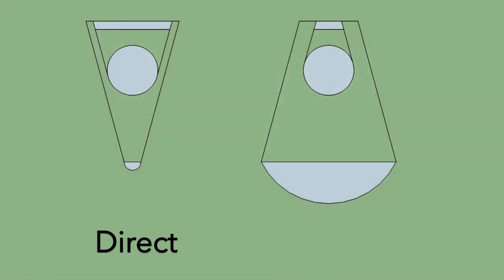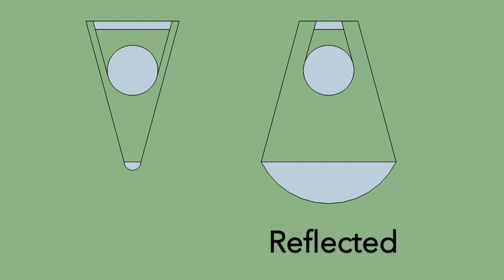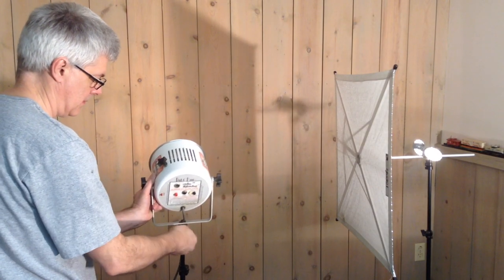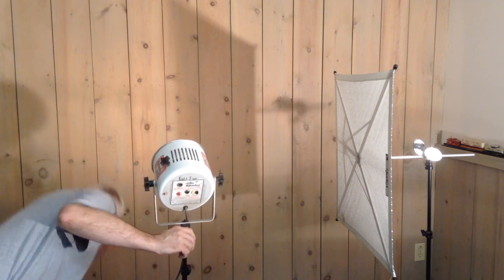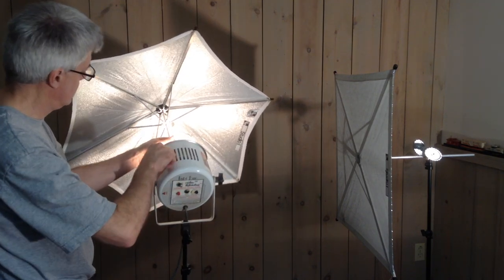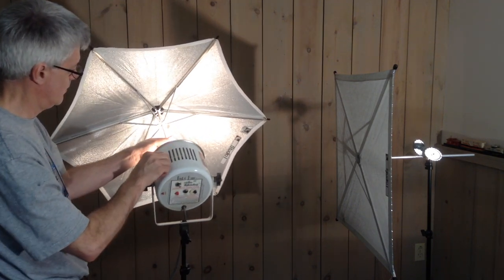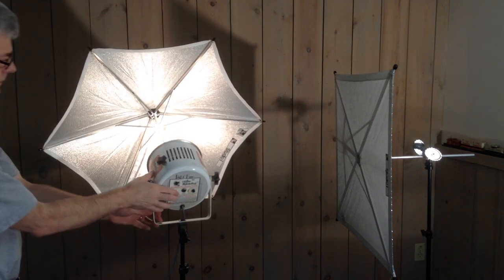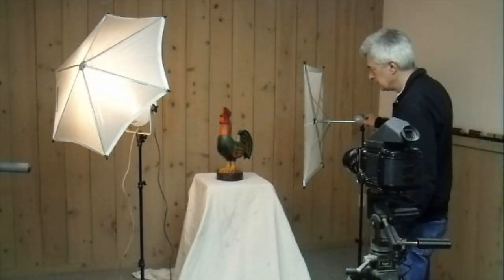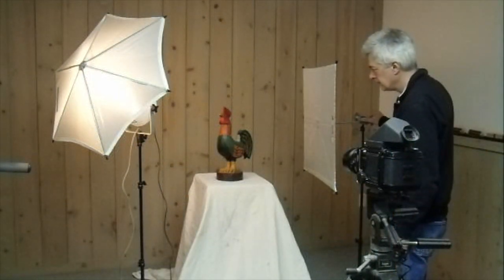A direct flash acts as a point source of light and creates harsh shadows. Reflecting the light into an umbrella widens and diffuses the light so it can wrap around the subject and reduce shadows. A reflector acts as a secondary light to further reduce shadows.